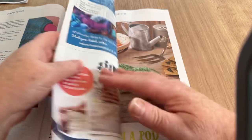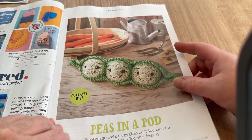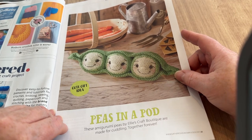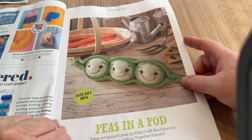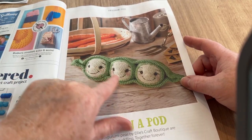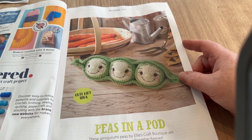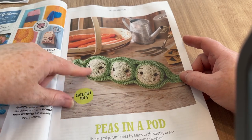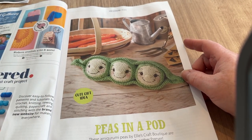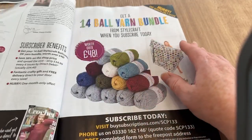Peas in a Pod: amigurumi peas by Ellie's Craft Boutique, made for cuddling together forever. I often see on crocheted and knitted dollies where the yarn isn't that color, they put kind of a little bit of makeup or coloring on the cheeks — quite cute. And that's how to do the peas and the pod.